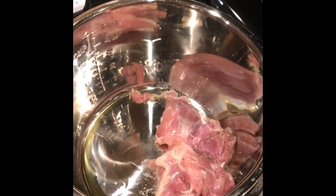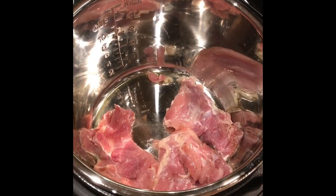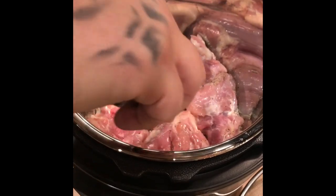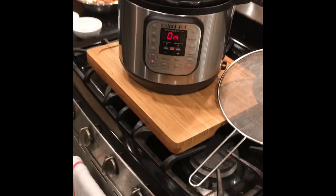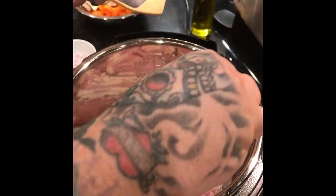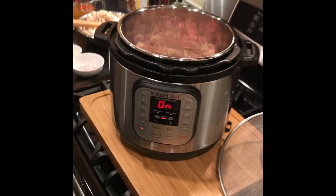You can hear that sizzle. Now we're going to get rid of the tongs and the plate. We're going to do three minutes on the second side and five minutes on the first side.